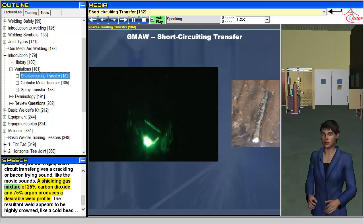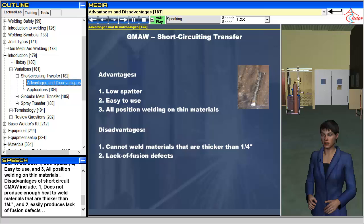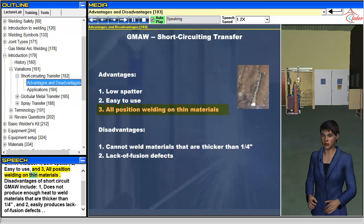A shielding gas mixture of 25% carbon dioxide and 75% argon produces a desirable weld profile. The resultant weld appears to be highly crowned, like a cold bead. Advantages of short-circuit GMAW include: 1. Low spatter, 2. Easy to use, and 3. All position welding on thin materials. Disadvantages include: 1. Does not produce enough heat to weld materials thicker than a quarter inch, and 2. Easily produces lack of fusion defects.